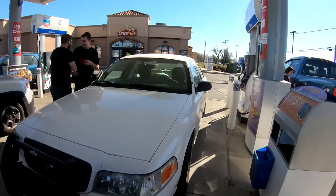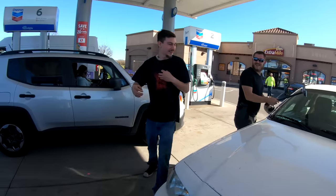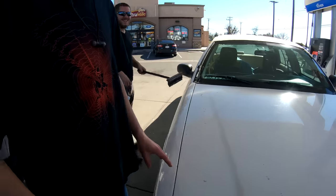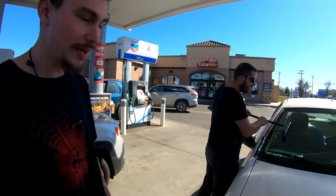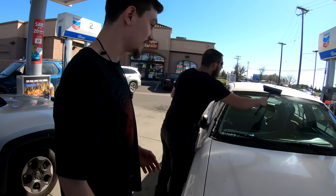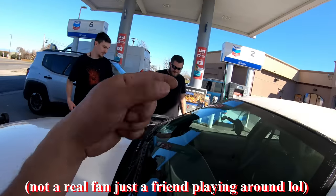Here we are at the gas station filling up, cleaning the windows. A fan approaches — 'I love these Grand Marquis, bro! Is this like a '96? Are you guys cops?' No, no. And if you're a big fan, you'd know these are Crown Vics, not Grand Marquis.